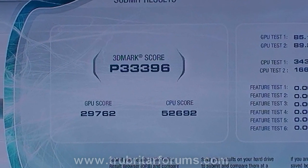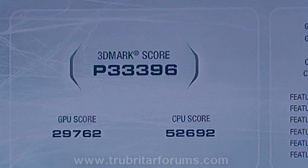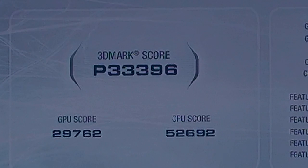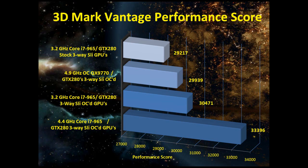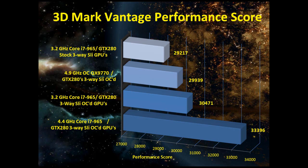Look at that! 33,396 3DMark Vantage points — absolutely unbelievable! Over 33,000 3DMark Vantage points. Wow, what a result!